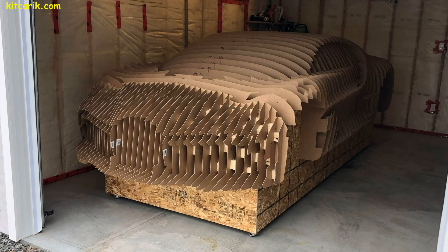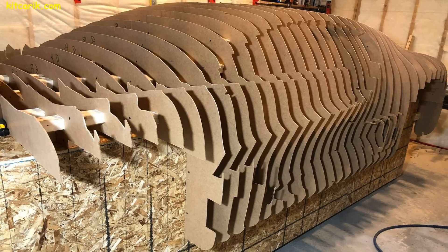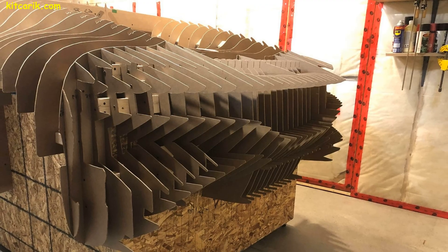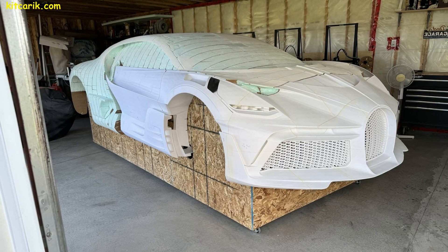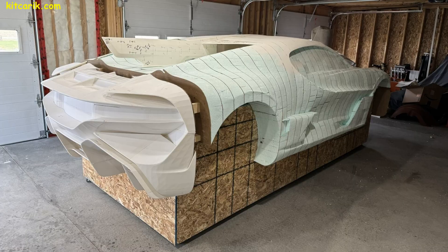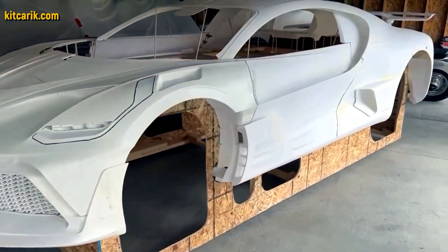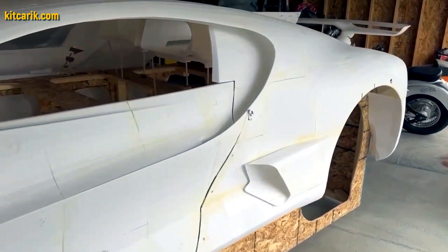First, we created digital car buck files for him to build a Bugatti Divo, and he assembled the wooden car buck sections into a single layout. Then we created files for 3D printing the front and rear ends. The client liked the result, so we created files for him to print the entire body and interior on a 3D printer.